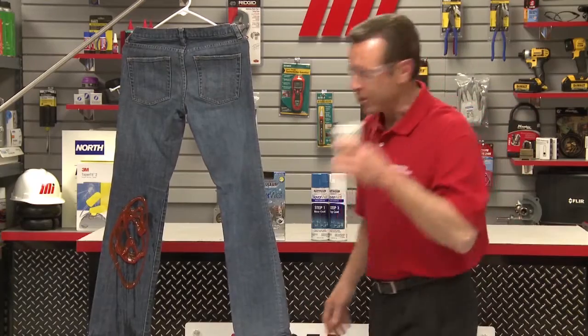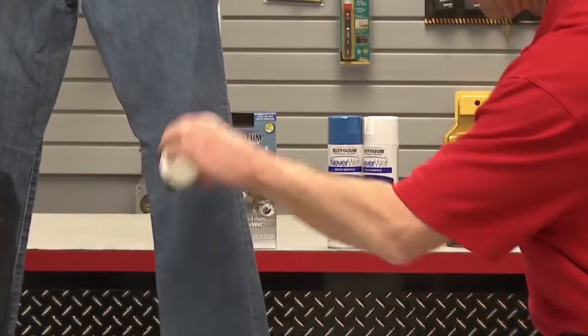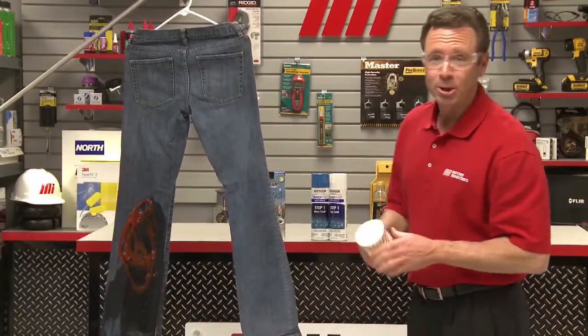How about some coffee? Fresh brewed. That's probably not good. Pretty good, huh?